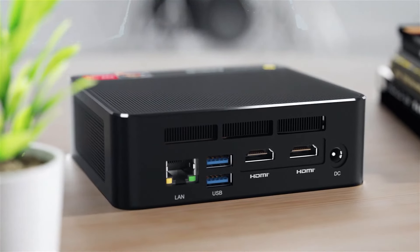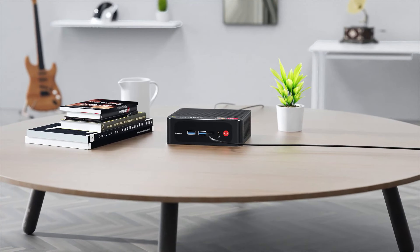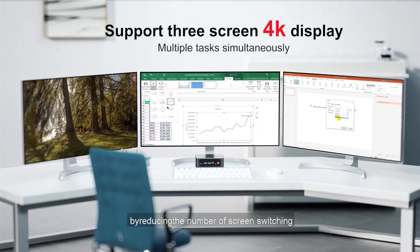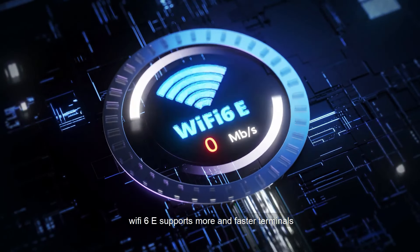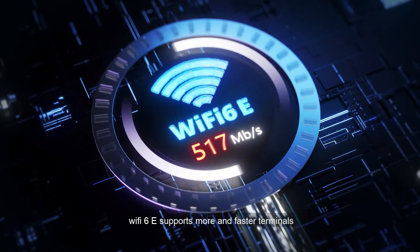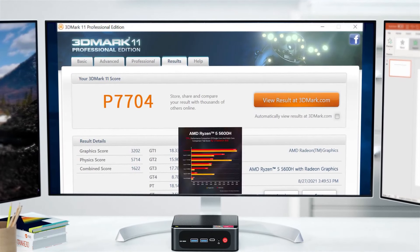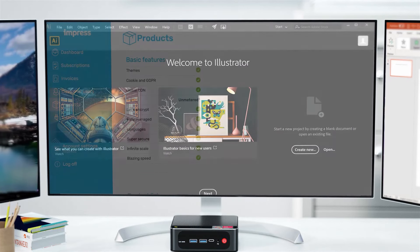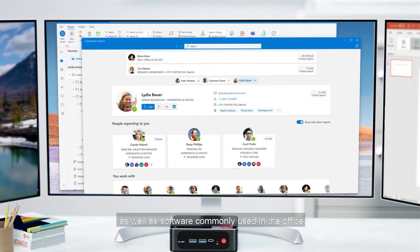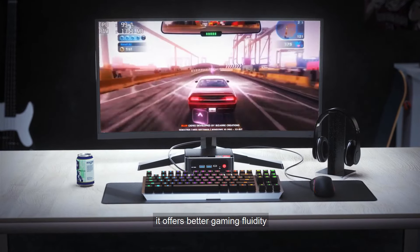It also has great graphics capabilities. You can hook up three screens at once, which is fantastic for multitasking or having more space to work on your videos. With Wi-Fi 6 and Bluetooth 5.2 on board, you're all set for seamless, stable internet and peripheral connectivity. In short, the Beelink SER5 is a top choice if you're just starting with video editing or watching your budget. It's got the power you need now and the ability to upgrade later.